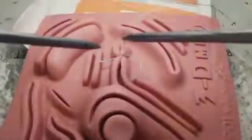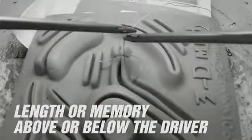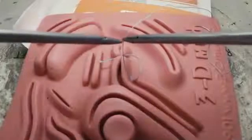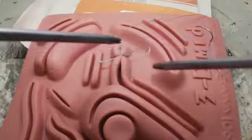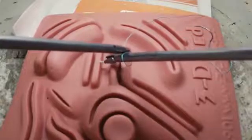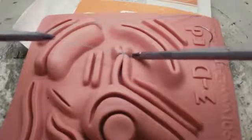Each time you re-grasp the suture to change hands, make a conscious decision to either grasp on the knot side of the driver to shorten your loop, or on the needle side of the driver to lengthen it. A short loop facilitates snugging down the knot in one motion rather than multiple. Square knots require that you snug your knot down in the tissue plane parallel to the axis of the knot.